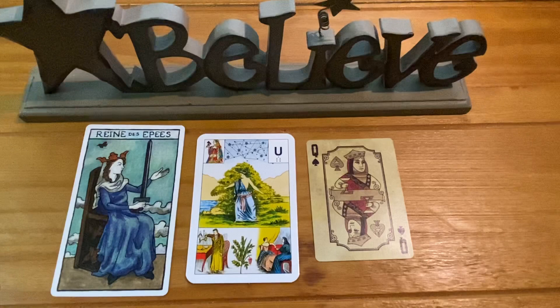You can draw a single card to gain another point of view on a subject or to simply deepen your understanding of an issue. You can combine a single card with the Petit Lenormand, Tarot, Oracle cards, or any other card system that you already understand fluently.